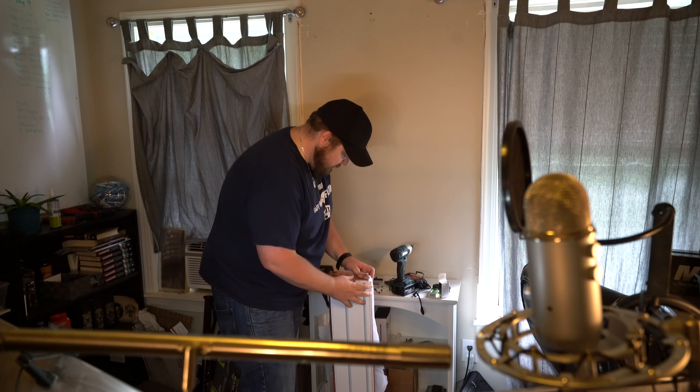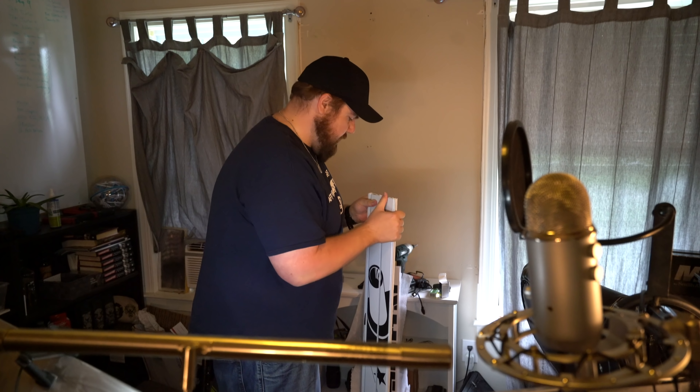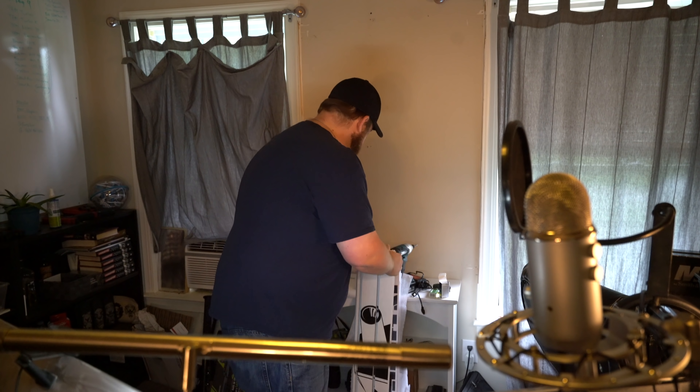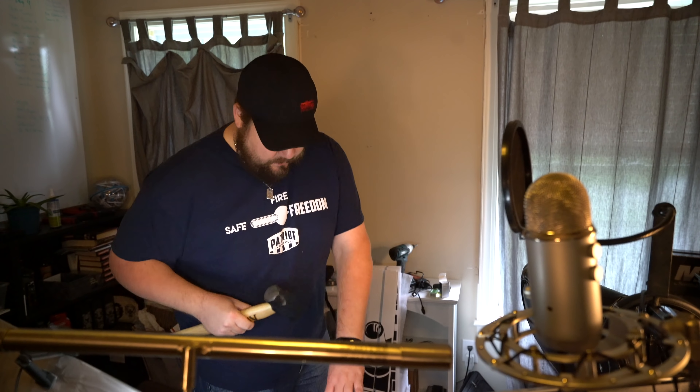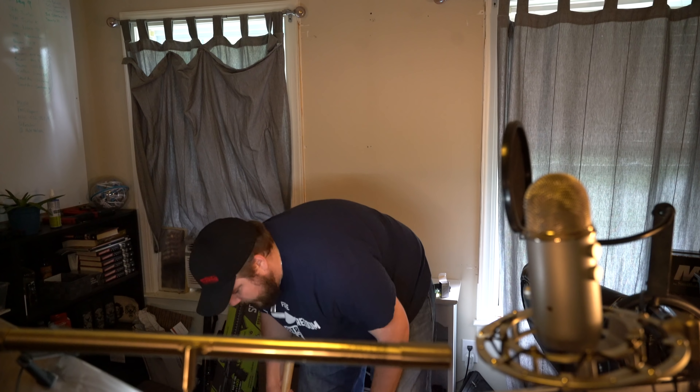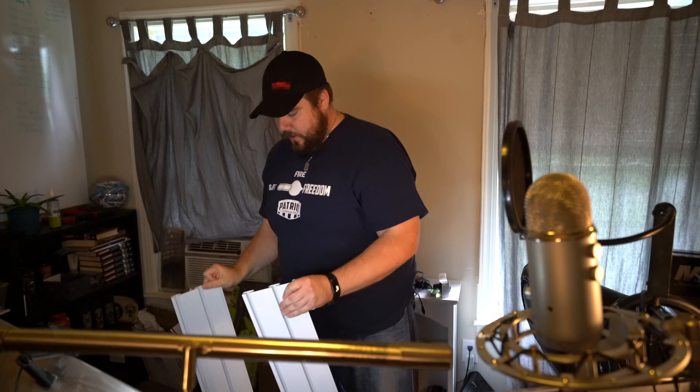How does this come apart? I don't know if you guys can see this, but there are two pieces here and they're shoved together. I think I've got to get a mallet or something to knock them apart because they're fitting really, really tight. Instead of a mallet, I've got a band hammer. Just a slight tap and they come apart.